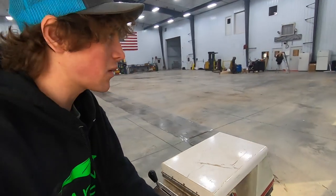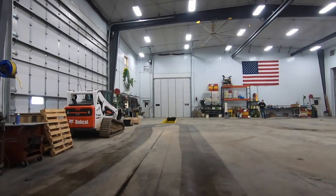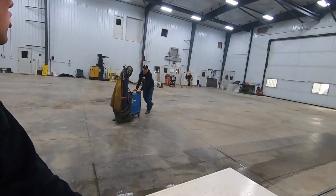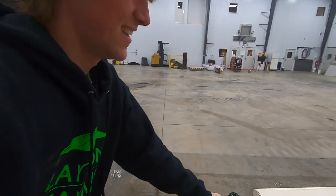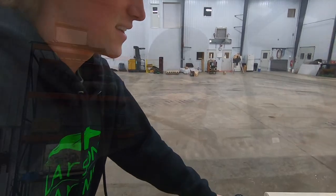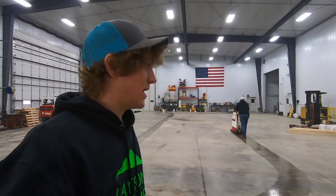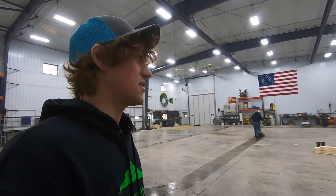Hard to drive the floor scrubber one-handed while filming - this is hard work. But it feels good when the shop looks clean. Sweating so much from running that big machine that I handed it off to the big Swede to finish up - I did almost half the job.